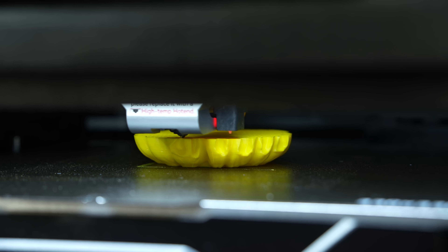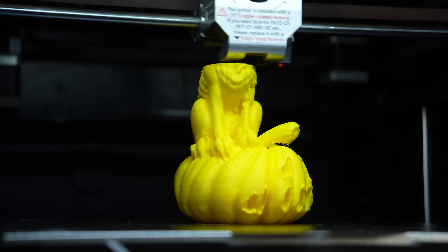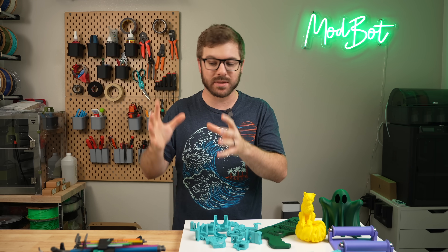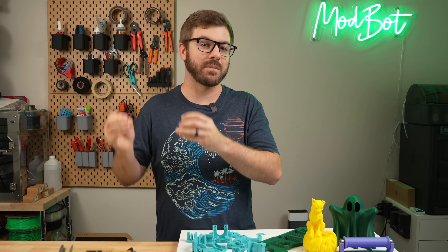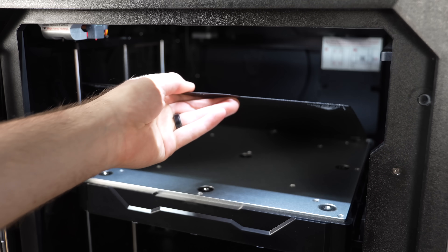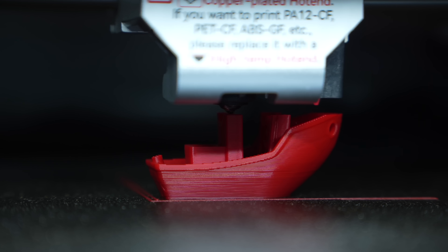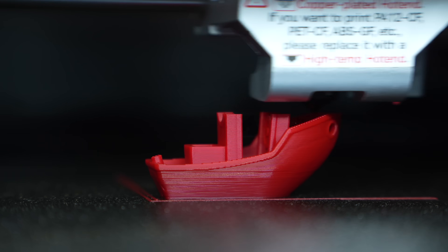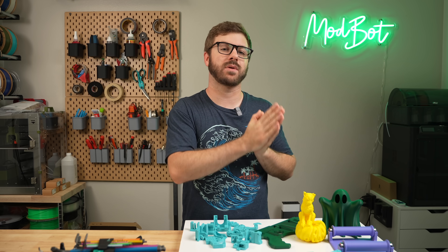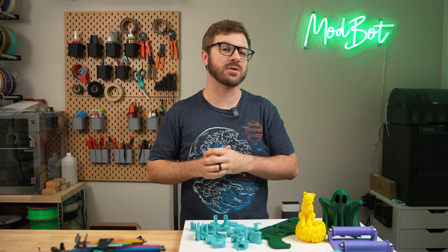The X Max 3 is a good printer, and I feel like for most people just wanting a large Core XY 3D printer to print large parts, they are going to be happy. But had they spent some time on these little details, it could have been the difference in my opinion between a good printer and a great one. And that has been the Qidi Tech X Max 3. I hope you enjoyed this video and that I was able to answer the majority of your questions. If you have any other questions, let me know in the comments below and I'll do my best to answer — and if I don't know, I have no problem reaching out directly to the manufacturer.